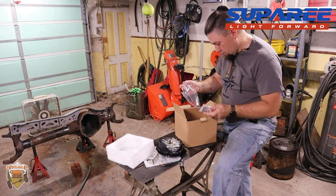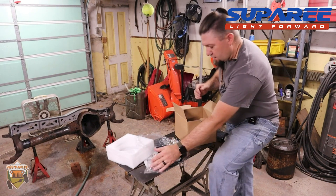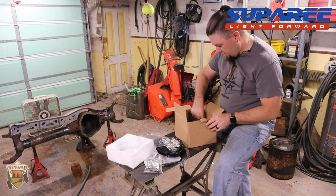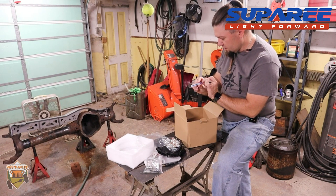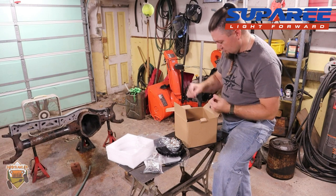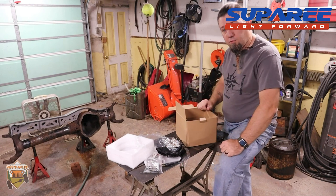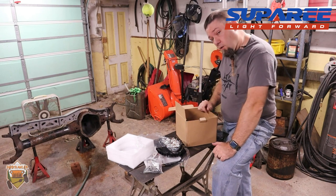There's a second light in here too, and they even gave me a Suparee sticker — although it looks a little peeled off, so maybe I'll stick that on the light somewhere. I'm not going to do it in this video, but I think what I'm going to do is build a hoop for the front bumper that I built for the LJ and mount these on the hoop.